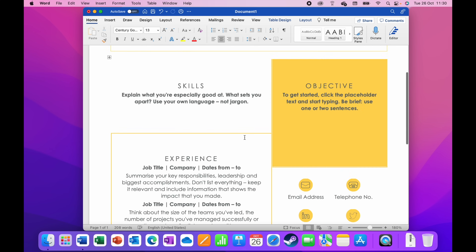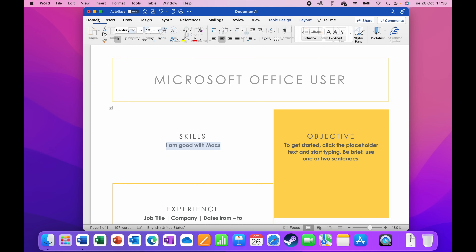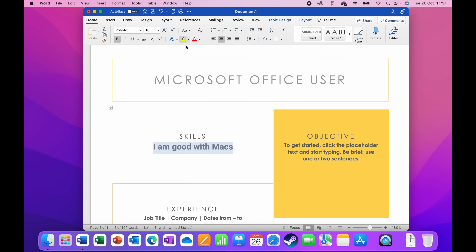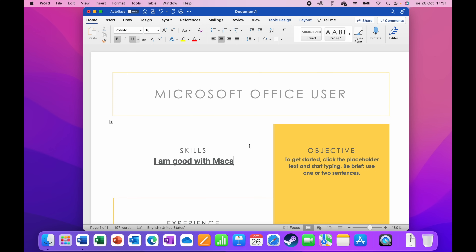You can see it's very Microsoft-traditional in this template. There are no problems loading any of the ribbon items whatsoever. We can change text — let's say under Skills I type 'I am good with Macs.' We can change the font, make it larger, switch to Roboto, and add underline. It's really snappy and quick — Word is fantastic on this M1 Pro.